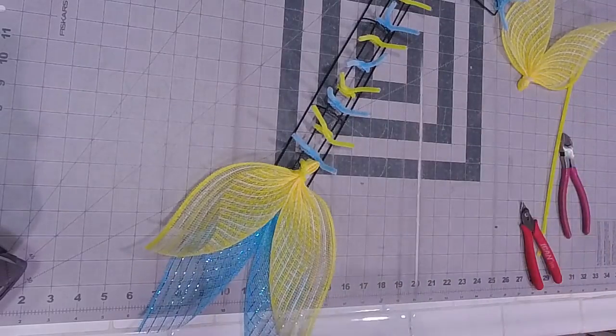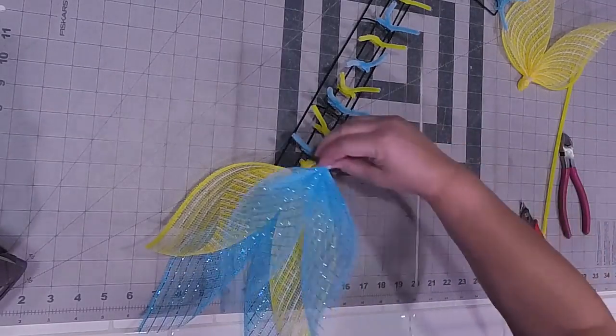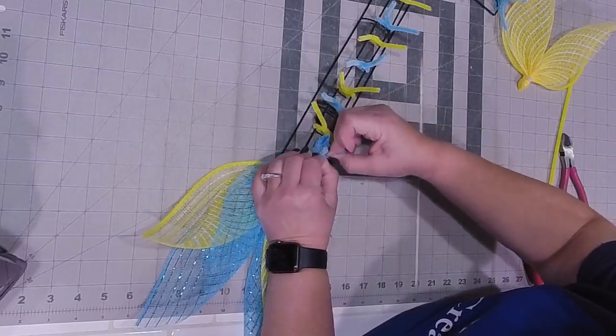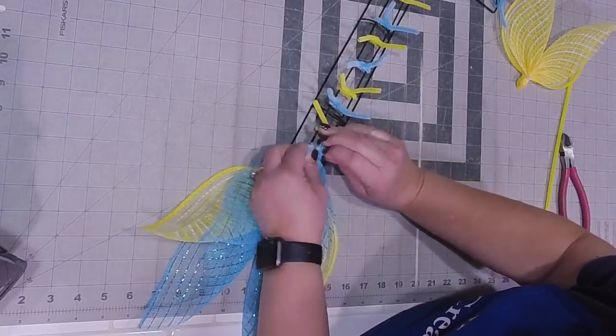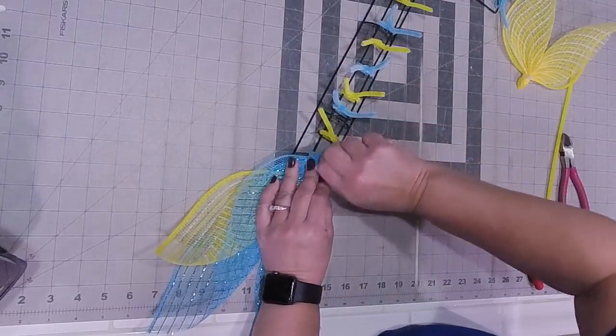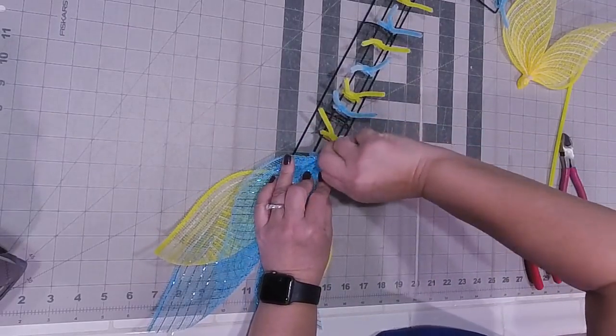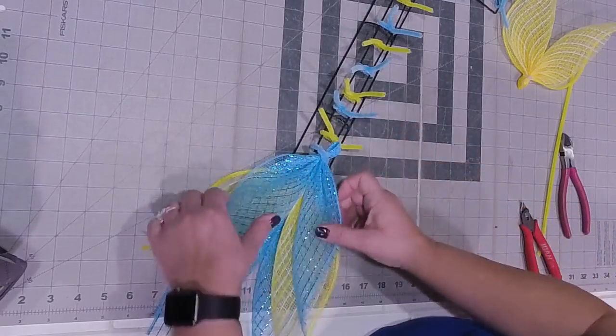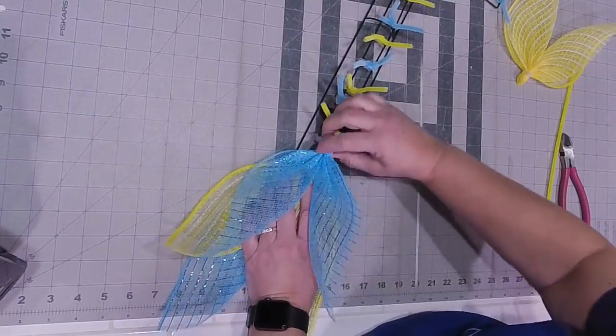Grab another piece of blue - blue goes on top. Do you see how easy the process becomes once your pieces are all in place? It just makes it so much easier to do it that way rather than trying to do it all at the same time.